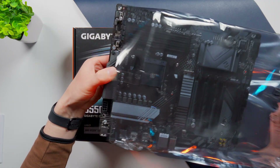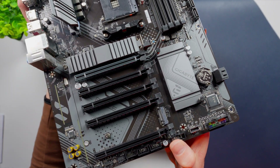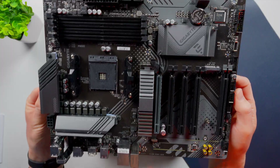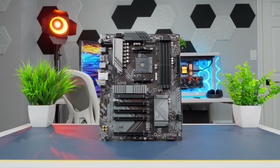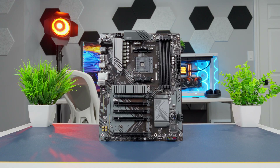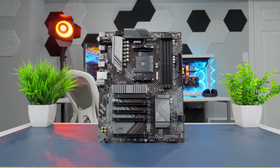Here's the board. It's part of Gigabyte's Eagle series, which sits towards the bottom of the product stack, where you're not gonna find a lot of extra features like RGB. The board keeps things simple with a subtle black and gray color scheme with some graphics on the PCB and heat sinks. You won't find any built-in RGB lighting, and that can be a good or bad thing depending on your preference, but it does have a few RGB and ARGB headers so you can connect supported devices and have some control over the lighting that way.